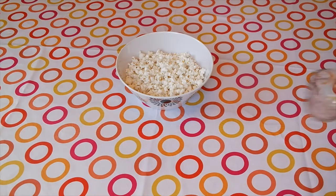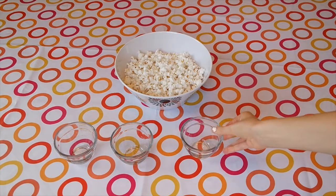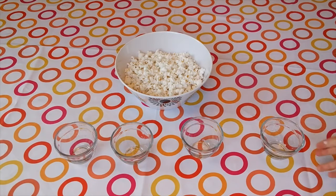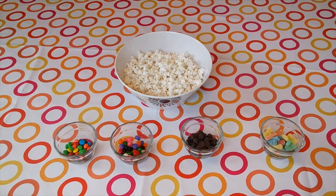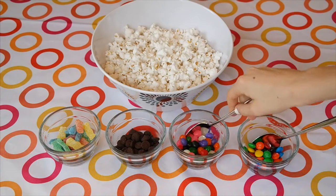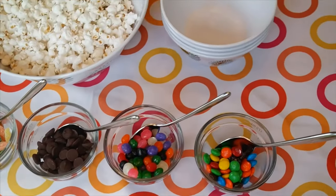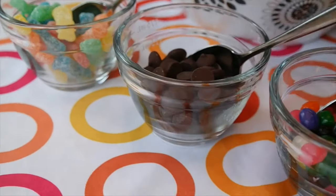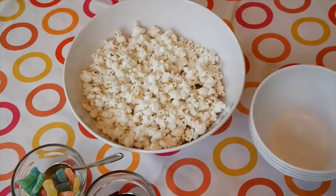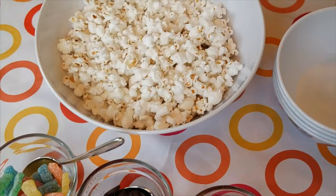You can now add some salt and butter if you'd like. Next take small bowls and lay them next to the popcorn, one bowl for each topping. Go ahead and add whatever toppings you'd like into the bowls. I added Sour Patch Kids, M&Ms, chocolate chips, and jelly beans. Add in some spoons to each bowl and lay larger bowls next to it to eat out of. You can customize this any way you'd like, such as doing a particular theme or only chocolate items, or you can do sweet and salty, whatever you'd like.